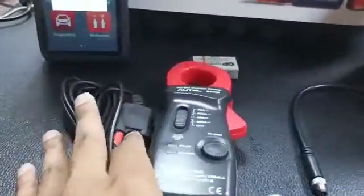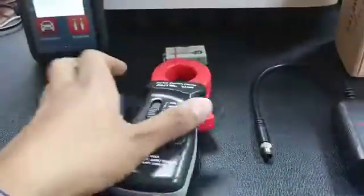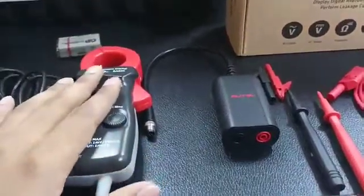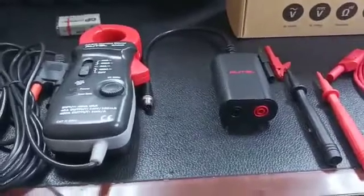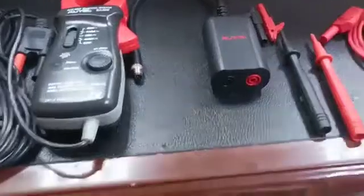The Amp Meter also comprises the Autel Clamp Meter — an AC-DC Current Clamp Meter. Together, this set is called the Autel Amp Meter. With this you can measure AC Voltage, DC Voltage, Resistant Diode, and you can also use this module as a multimeter.